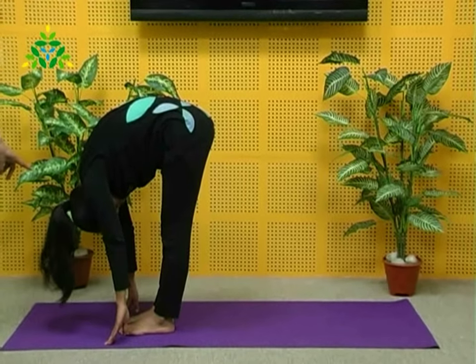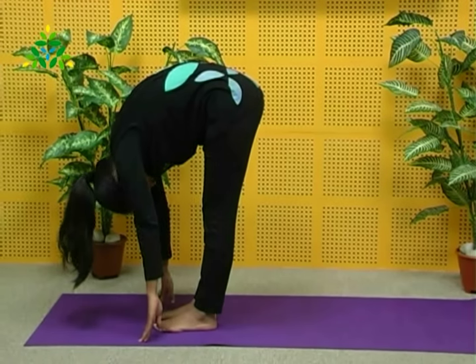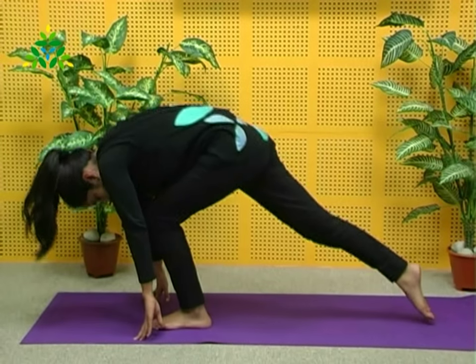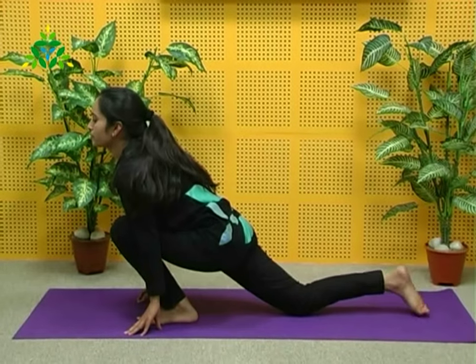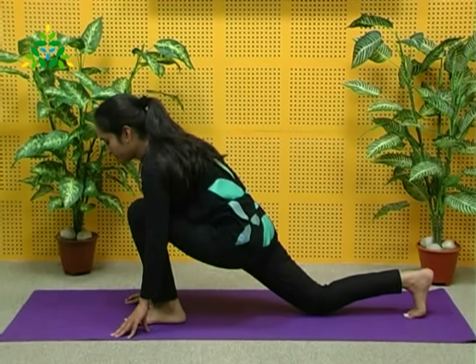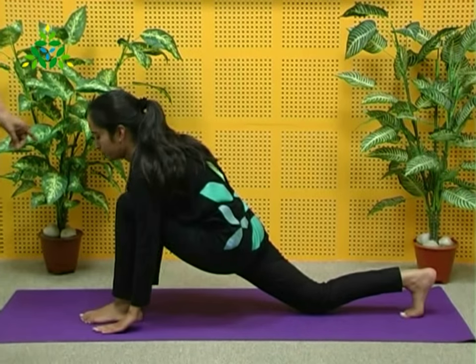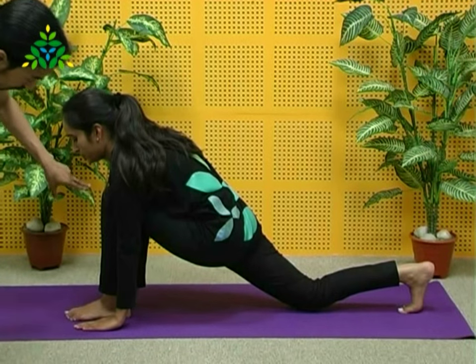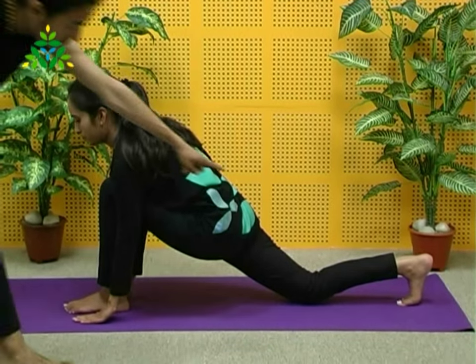Take your right leg back. This is Ashwa Sanchalan Asana. Here, we have all four limbs perpendicular to the floor and toes are tucked in.